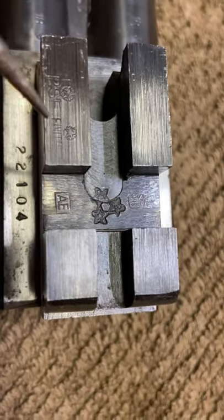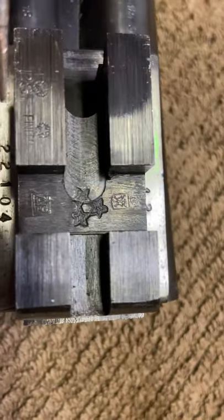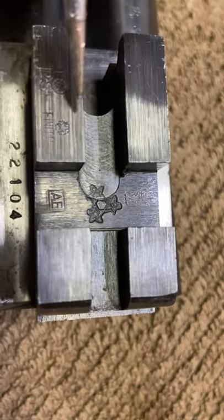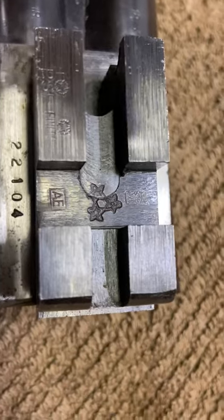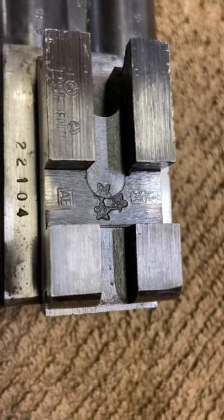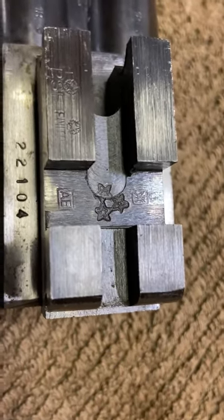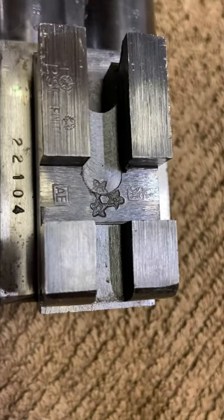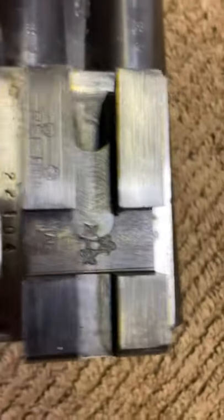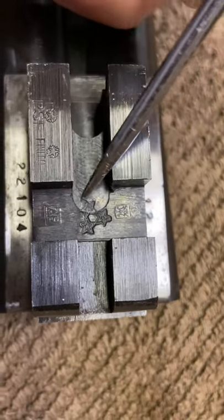Don't get me wrong on the dates. 'Finito' with a star on top is the proof mark that allows the gun to be sold. Basically, after manufacturing, testing, and everything, it gets the 'Finito' proof mark so it can go to sale.